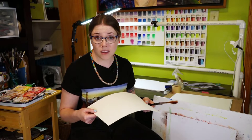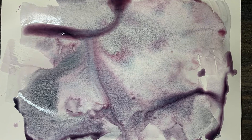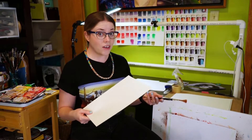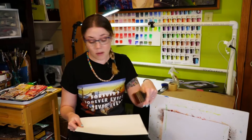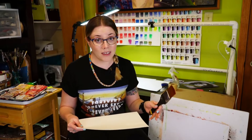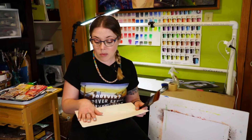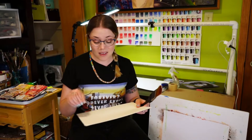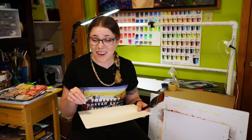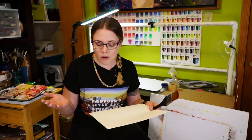Have you ever tried to paint with watercolor only to find that the paper would buckle when it gets wet, and then all your paint just sinks into these valleys and doesn't lay out evenly? When you paint and get the top layer of your paper wet, the underside is still dry, and that creates issues as the paper expands and contracts on only one side, causing buckling and wavy parts that get really annoying when you're trying to work.